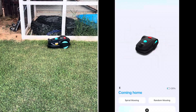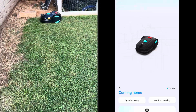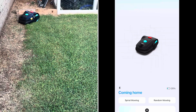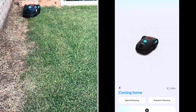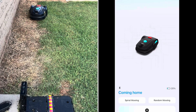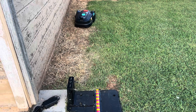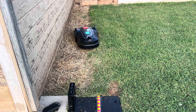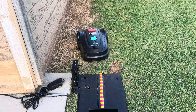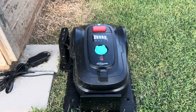It just hit 20% and now it's going back home. Let's see if it finds its base. It basically keeps going left around the perimeter until it finds where the base is. I actually flipped the base around to face a different direction since the beginning of the video, which made it easier for it to come home — since it keeps going left until it gets back to the home base.